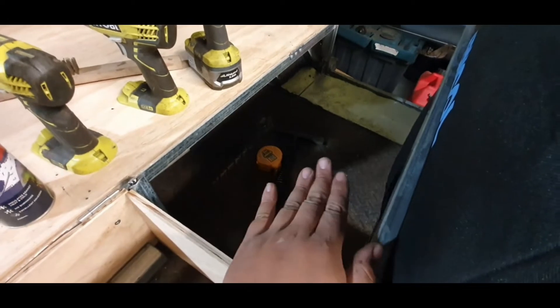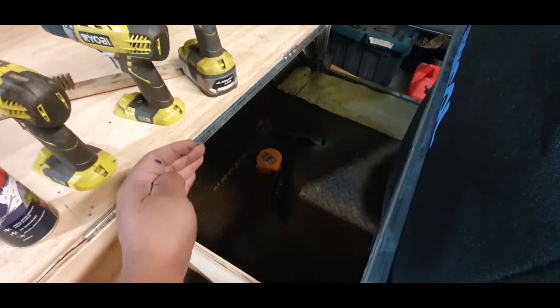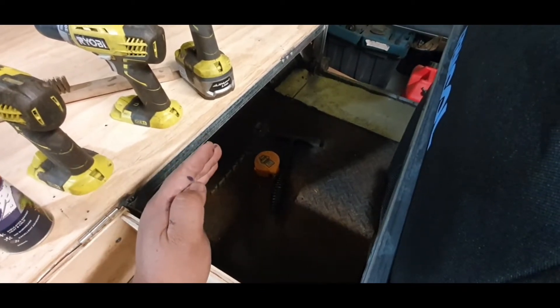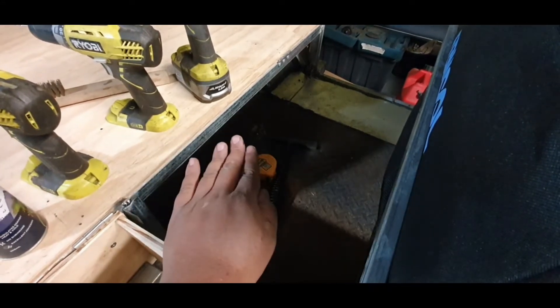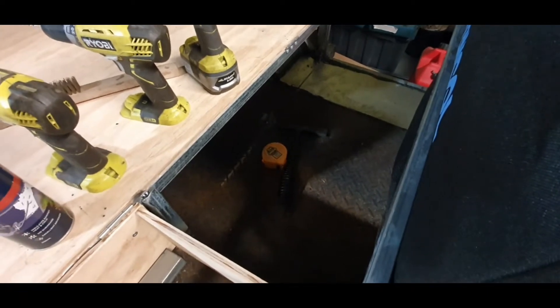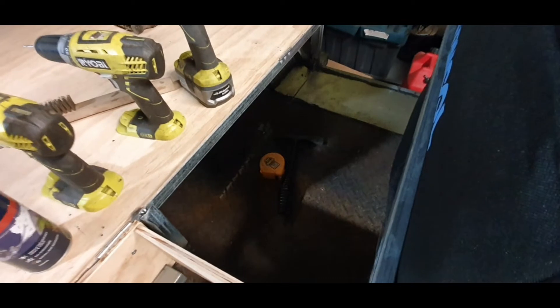This floor is going to come up to here, and then obviously this can have a wall there. I just had to cut it off of this piece here. It's going to be a wall down there and floor over the top. And then that's going to be for storage of recovery gear, tools, etc.